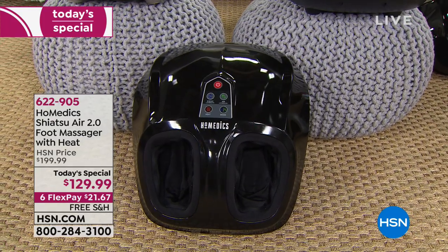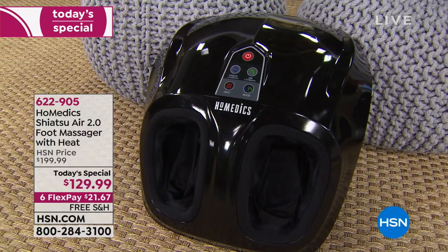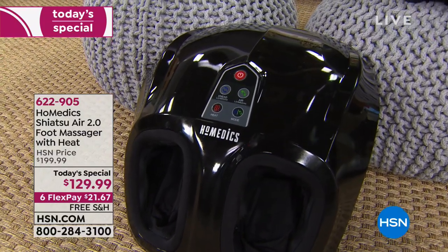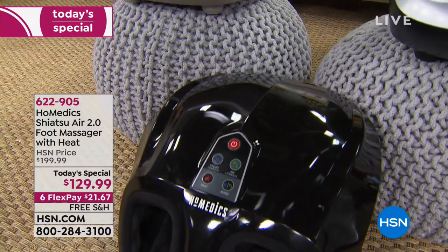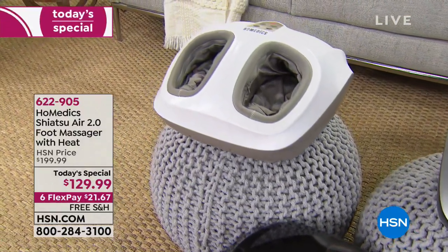Our feet can really dictate how our whole body feels. If you spend a day on your feet — shopping, cooking, working, or wearing heels at a party — your feet are barking by the end of the night, and it affects your whole body. There are truly wonderful things that massage can do to help you: it helps with sleep, circulation, and relaxation. In your feet there are a lot of different pressure points — reflexology.